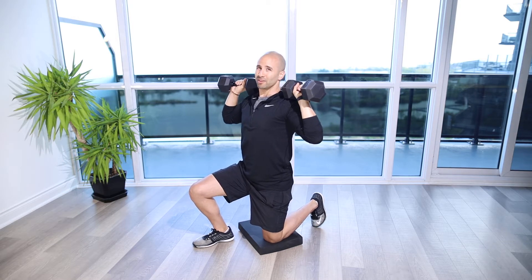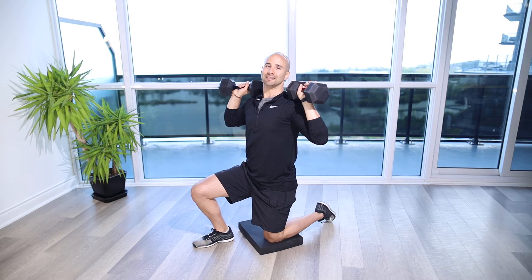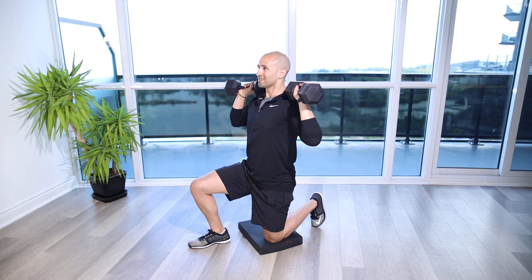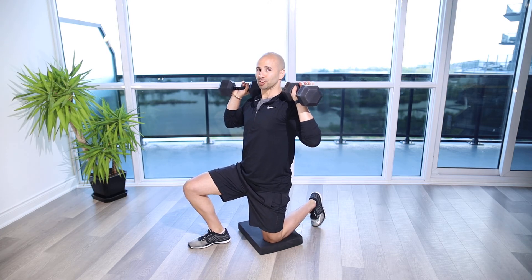One more thing for the setup: the back foot — we're going to keep the toes facing down, driving through the big toe and second toe, versus just having a soft ankle with the laces down to the ground. The other leg that's up is going to be a stabilizer as well — make sure it's at 90 degrees so we're in a nice neutral position.